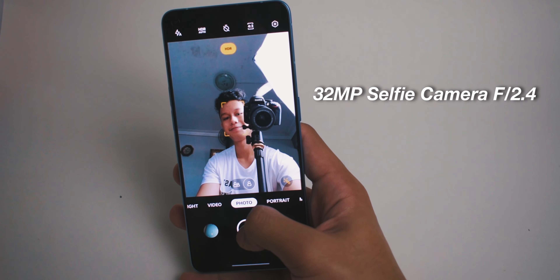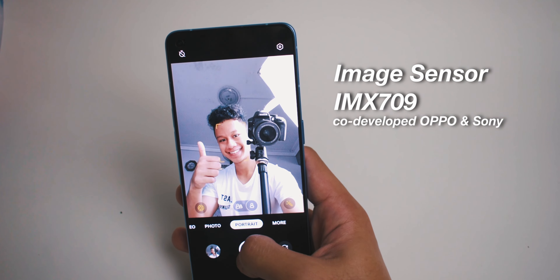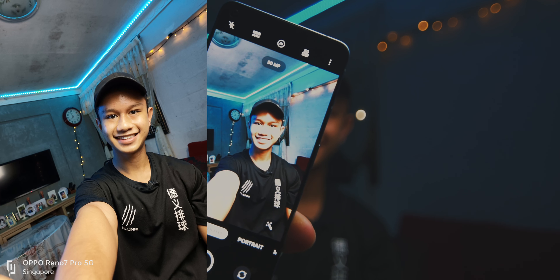It has a selfie camera at 32MP at f2.4, which is quite impressive. 32MP is quite high. It has an impressive IMX709 sensor which has been co-developed by OPPO and Sony, making it a very good selfie camera. I have the camera on right now — let's try taking a selfie. Honestly, it's quite sharp; you can see like the details on my face and everything. I also tried switching to the 15MP mode — the colours are slightly more accurate and it's a lot sharper.